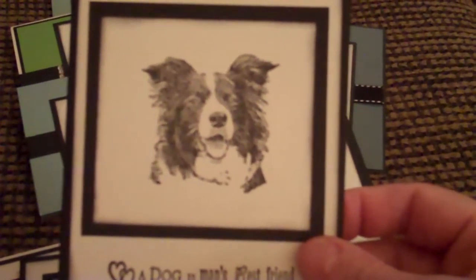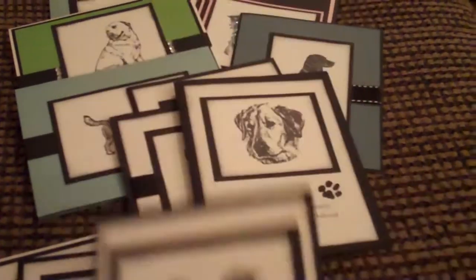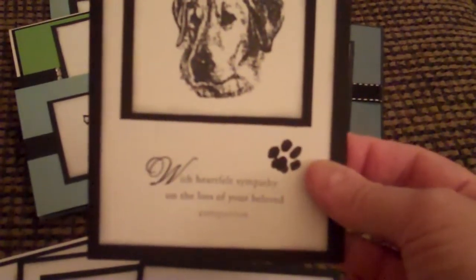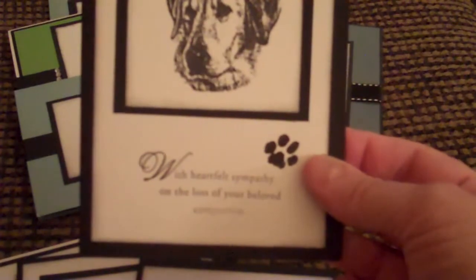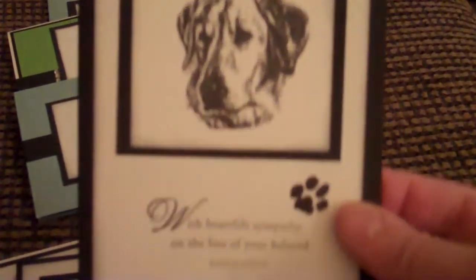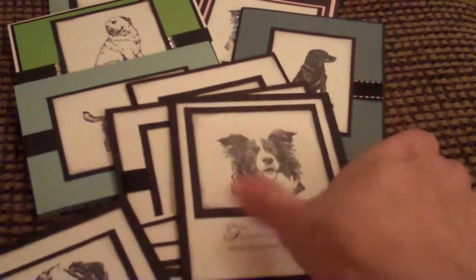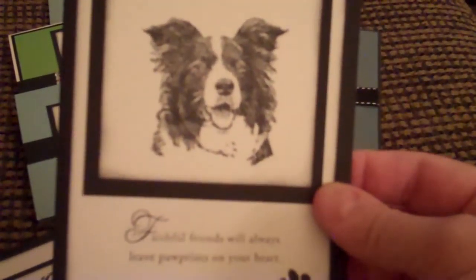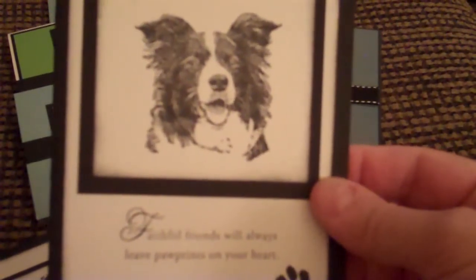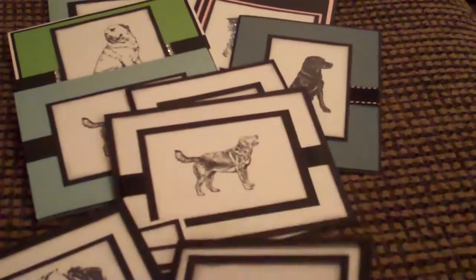And if you hear the dogs hustling around, I apologize. But here's another card that I made. And then here's another Labrador — and this is actually a sympathy card. It says, 'With heartfelt sympathy on your loss of your beloved companion.' So that was this one. And then here's another Border Collie card, and this one says, 'Faithful friends will always leave paw prints on your heart.' So that's that card.